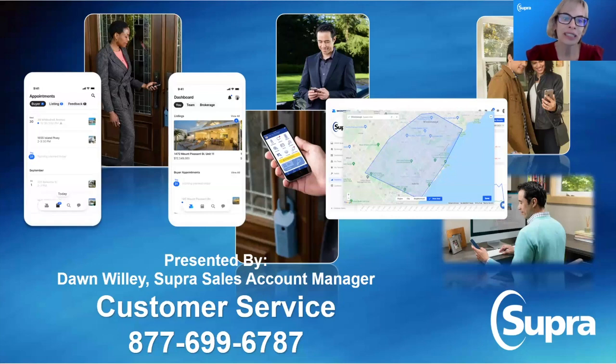Hi everyone, I'm Dawn Willey. I am your Supra account sales manager and I reside out of Colorado. Thank you for spending your time with me today. We are going to go over some Supra tips and tricks, talk about where we've come from, where we're going to, and how all of those changes affect you.